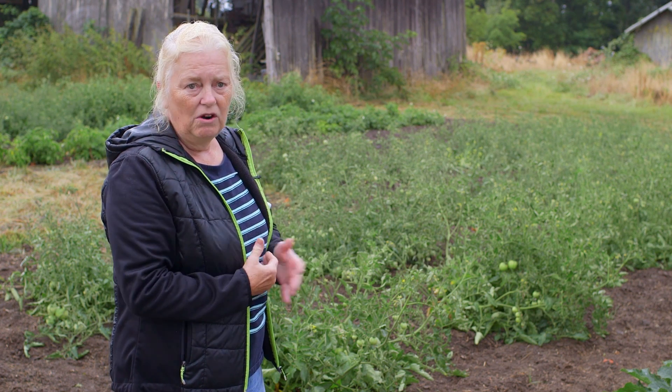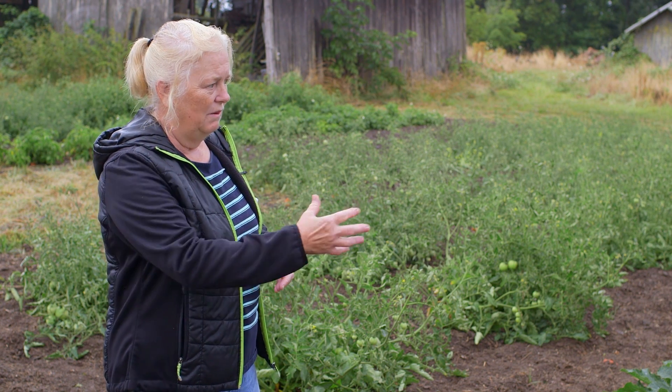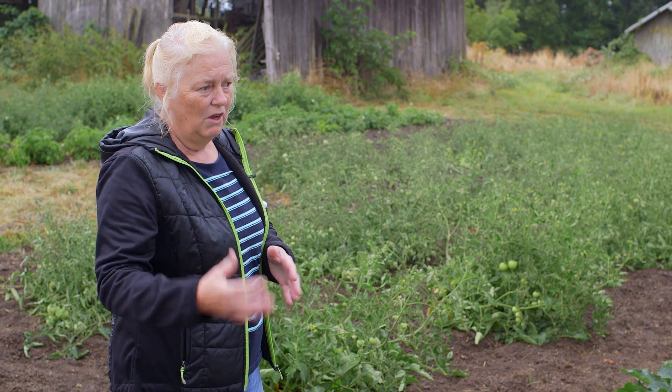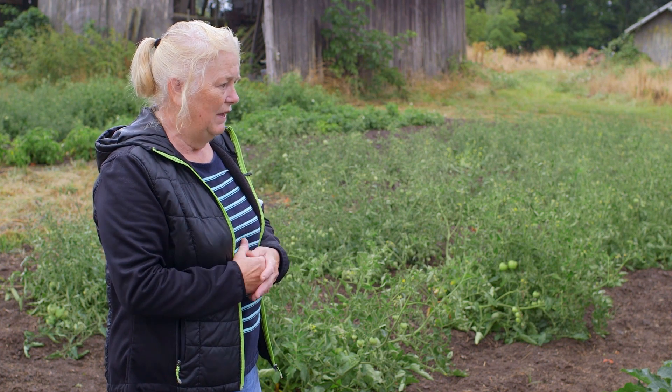So I thought, well, I'm not going to fight these guys that have these big farms. I'll just see what I can do to work with them and find something that will be productive for me but not infringe on what they've already started. This seems to be the answer.